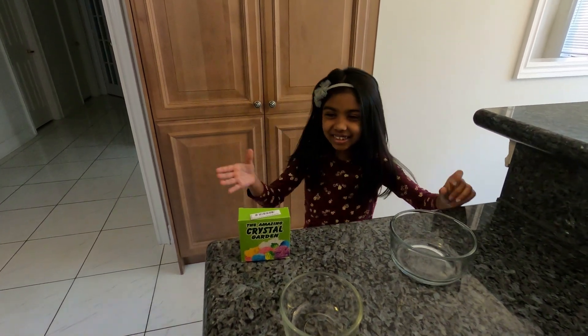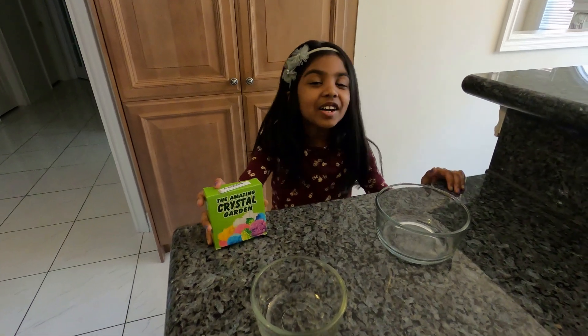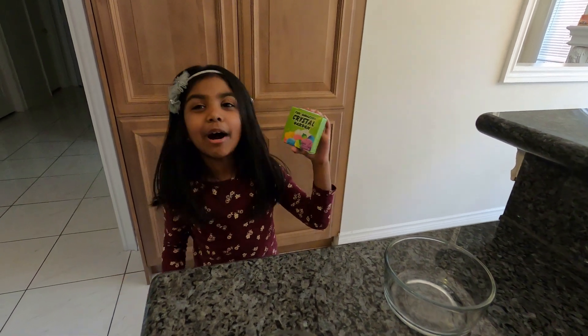Hi guys! Today we are going to grow a crystal garden, and do you know what? I love crystals. So today I went to the store and found this crystal garden. I want to see how it works out.